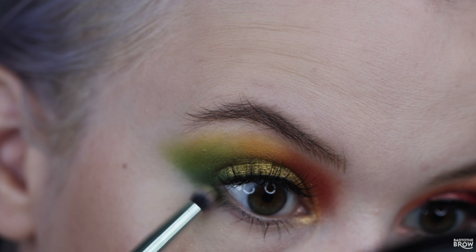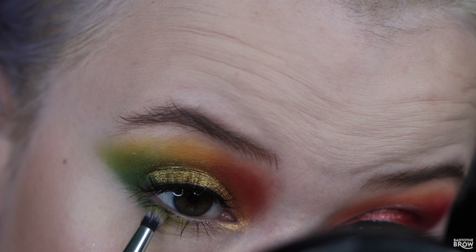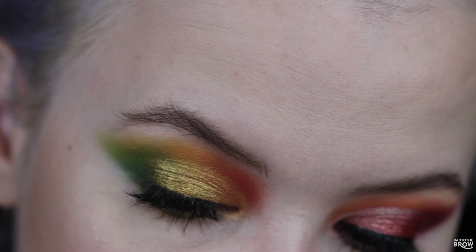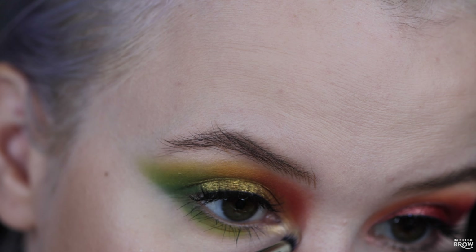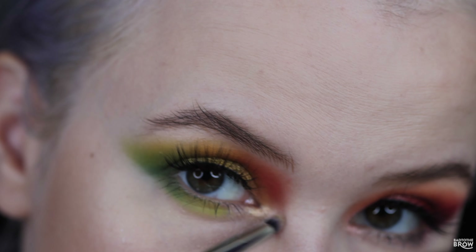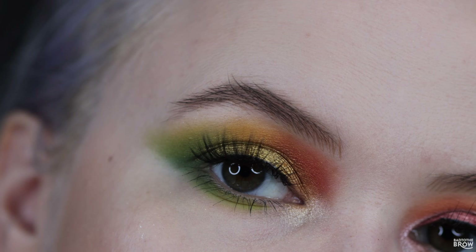Picking up Clover and finishing off the lower lash line, then going in with Moss right next to that. I'm using Glisten as my inner corner highlight. I'm using Copacetic Cosmetics Kelpie Lashes on this eye. Here's the first finished look.